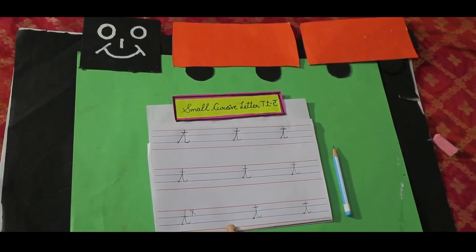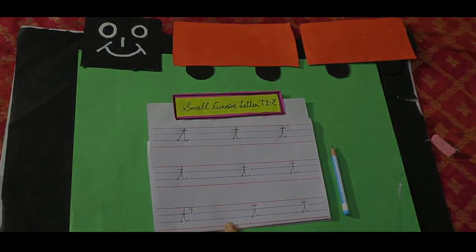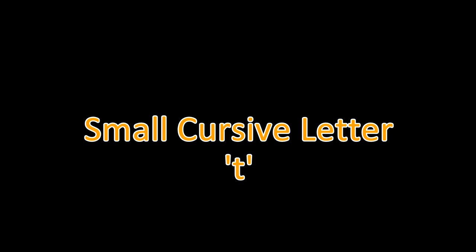Now, dear kids, it's your turn to make small cursive letter T beautifully. You can do it because it's very easy. Bye-bye. Thank you.